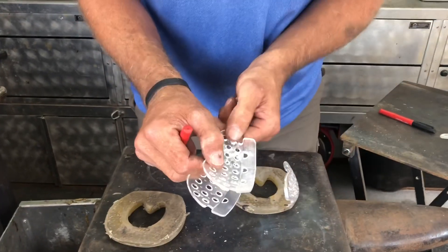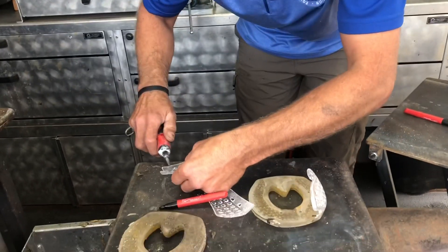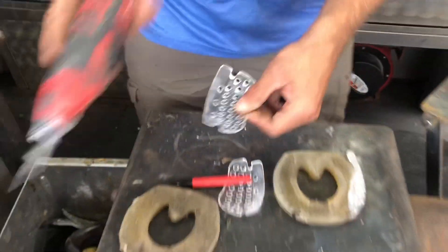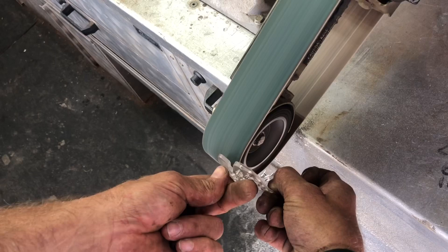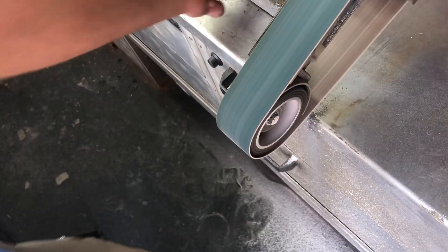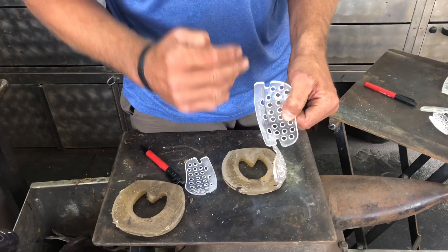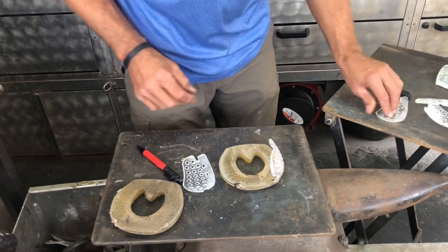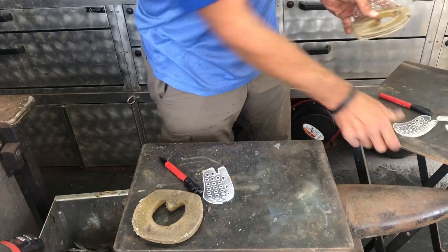Typically, anything coming out of a mold is going to have a release agent on it, so I'll go ahead and scratch it up. You can use your Dremel like I did on these, or you can use your grinder. That is to remove any release agent or anything that helped this come out of the mold.